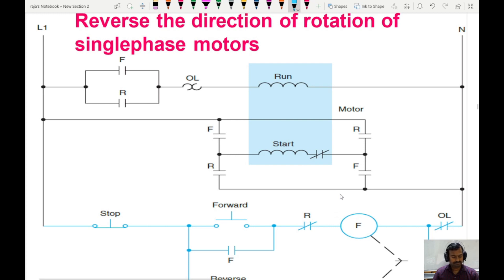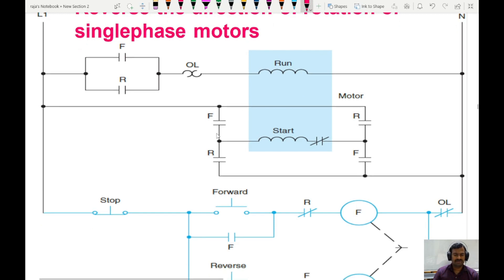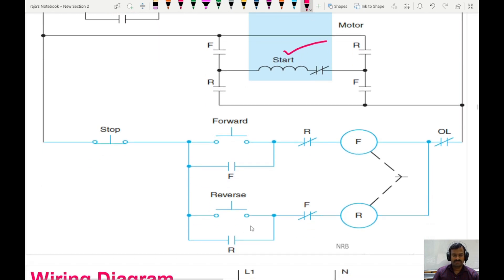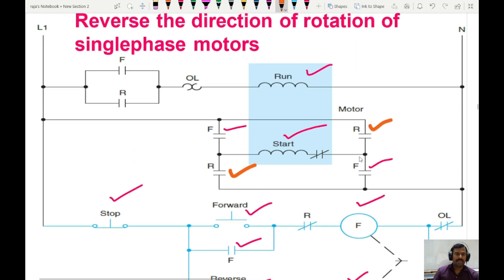Here you can see the circuit diagram with the control and power circuit. In the power circuit we have a running coil and a starting coil. In the control circuit we have a stop switch, a forward switch, and a reverse switch, along with forward and reverse contactors. The respective contacts are used for latching, interlocking, and switching — forward contacts and reverse contacts are placed accordingly in the circuit.